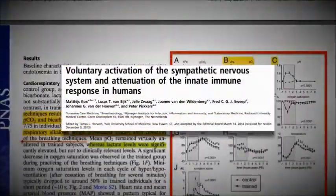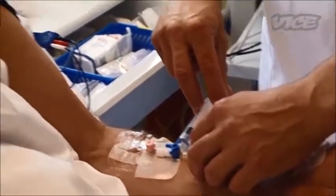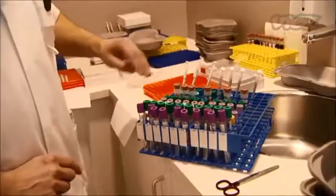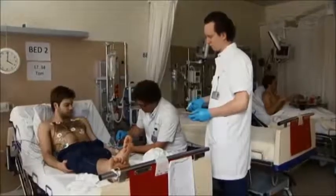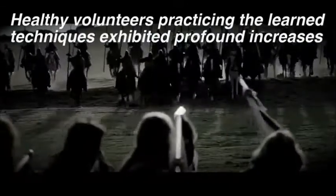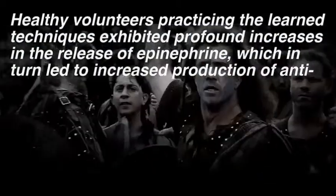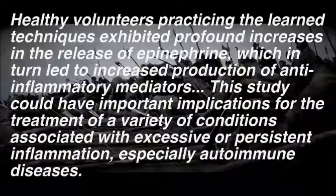Matthijs Cox and Peter Pickkers of Radboud University led an experiment where individuals who were taught the Wim Hof Method were injected with a bacterial endotoxin, a component of the E. coli bacteria. This injection isn't actually harmful to the body, but it tricks the immune system, causing it to overreact. 99% of people who come into contact with this endotoxin react for a couple of hours as though they have the flu. The test is normally used to understand the effectiveness of certain immune-suppressant drugs. What they found was that those trained in the Wim Hof Method showed significantly less negative symptoms when injected with the endotoxin — essentially, they were able to prevent their immune system from overreacting. The study says: 'Healthy volunteers practicing the learned techniques exhibited profound increases in the release of epinephrine' — epinephrine is another word for adrenaline — 'which in turn led to increased production of anti-inflammatory mediators.'